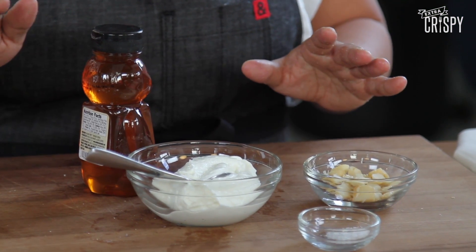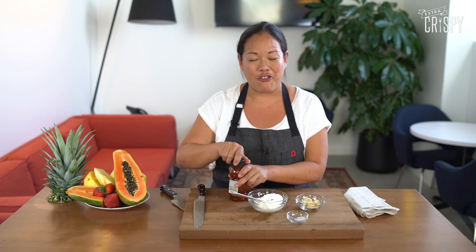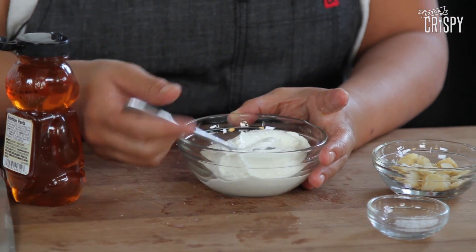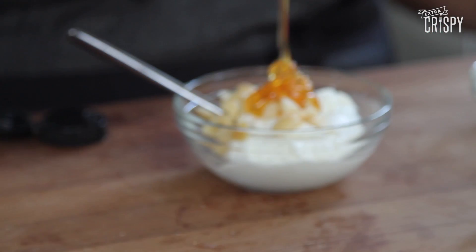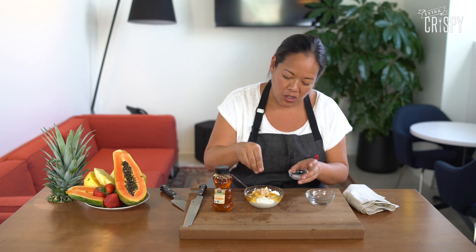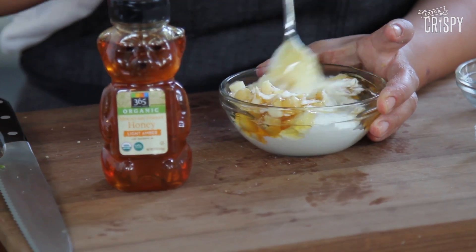While your rusk is baking in the oven, you're gonna assemble your macadamia nut honey yogurt and slice your fresh fruit. I started with just about a half cup of delicious Greek yogurt. We're gonna take some chopped macadamia nuts, about a tablespoon of honey. I want that rich sweet flavor, and then I'm gonna add a pinch of sea salt to that, and all you gotta do is mix this up.